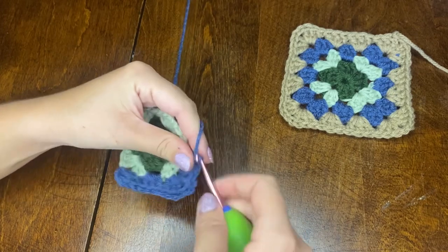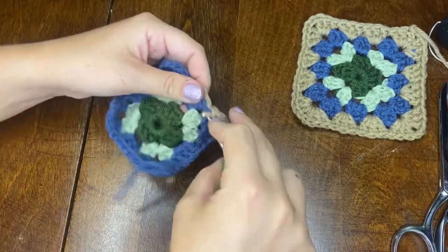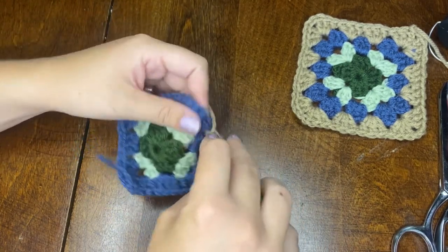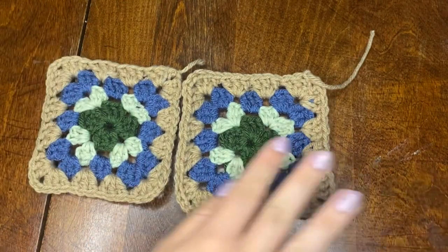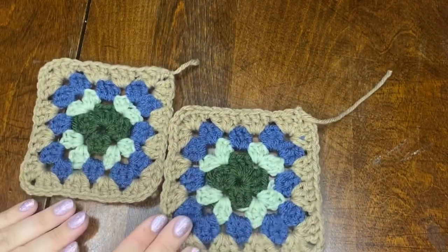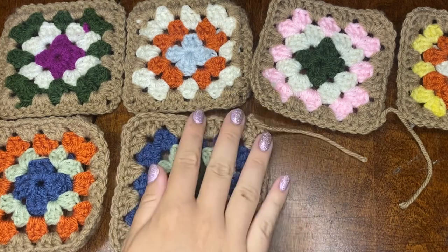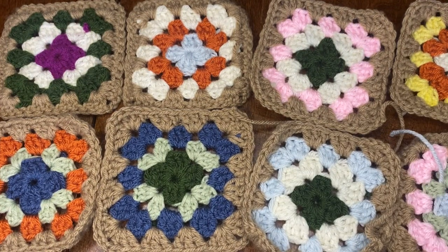We're going to do three rows of different colored yarn and then a fifth row as our trim color. Your last row's color should be the same for every single granny square, but I'm really just trying to change it up and do lots of different colors for all the squares. I wound up doing four rows on my granny square. I want this to look really homemade and cozy — like something your grandma made. That's the inspiration behind all the different colors.